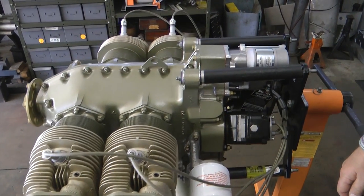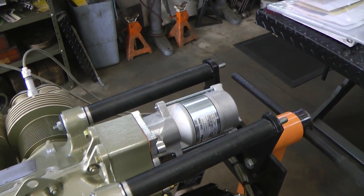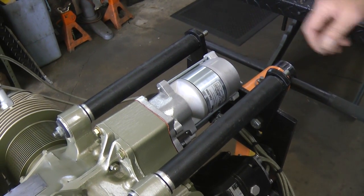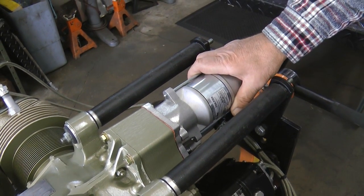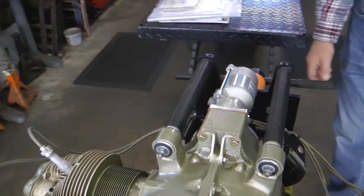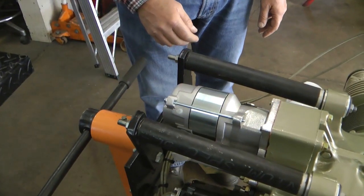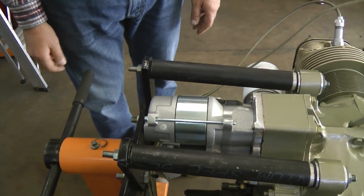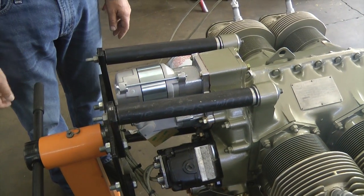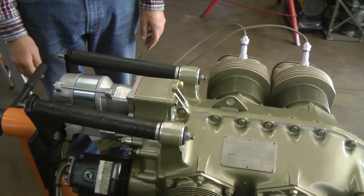And about saving weight — this idea of these new starters, for example — that looks very high-tech compared to the original one that was on there. Are those readily available? Well, the original starter was almost identical to the Delco starter that was used on a tractor. It's heavy, it's old. They work good, but technology has moved on in that area. You get quite a bit of weight savings going with the newer lightweight starters. There are several starters available. This is a very cost-effective starter, the Skytech starter, and it actually fits all the little Continentals that have the ability to have a starter.